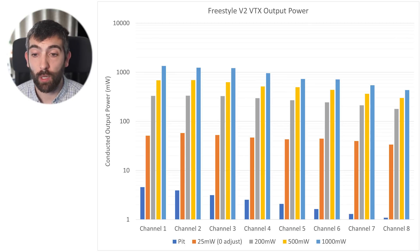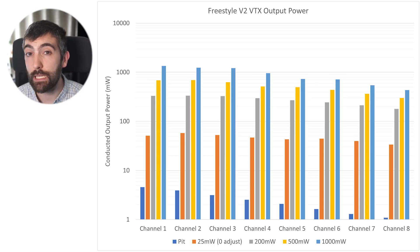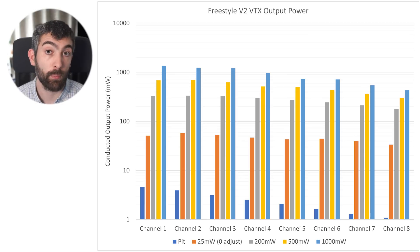At the 500mW power level it delivers a little more than 500mW — about 687mW on race one dropping down to about 300mW on race eight. At 200mW it's 330mW of output on race one dropping to 179mW on race eight. On the 25mW setting, important for racing pilots, it delivers above 25mW across the board from race one to race eight, ranging from about 50mW down to about 33–34mW, so you'll likely need to use HD Zero's power adjustment feature to tune the output down to exactly 25mW for racing. You want the power level to be a bit too high and then adjust it down so you're absolutely on 25mW on race day.